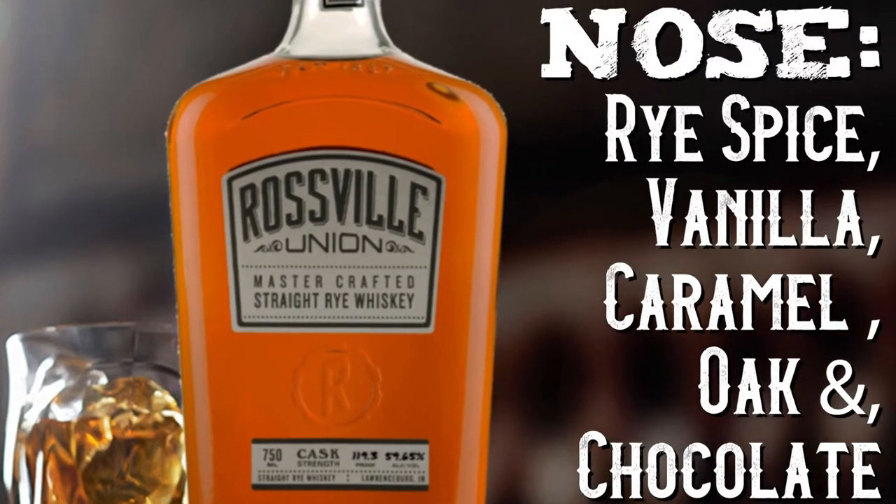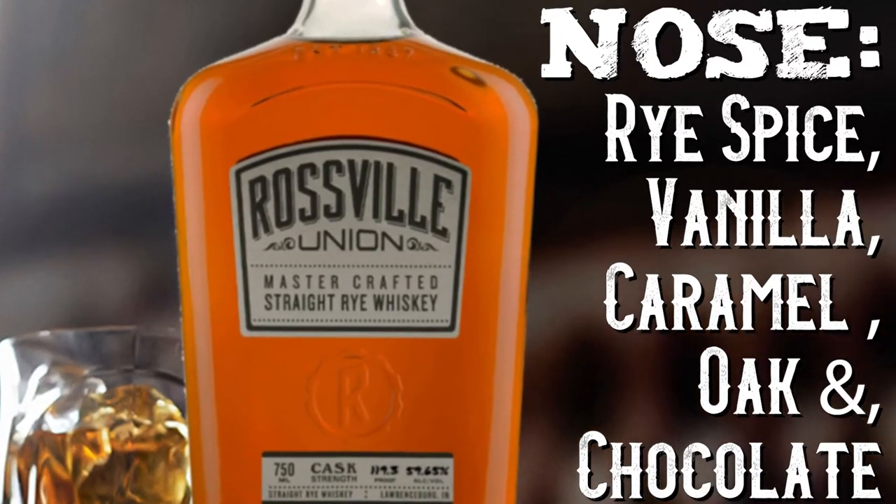Professionals say rye spice, vanilla, caramel, oat, and a slight hint of chocolate. I'm not getting the chocolate. Vanilla, for sure. The caramel, for sure. Rye spice, hands down — that's the first thing you smell. And interesting, for a 119 proof, you can really stick your nose in there. I've noticed that the more I drink, the less that's an issue. But this is your first drink of the day, is it not? I'm not getting the chocolate. It's not even noon yet.